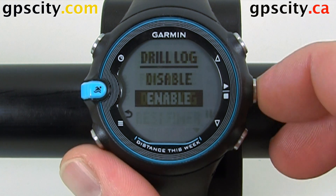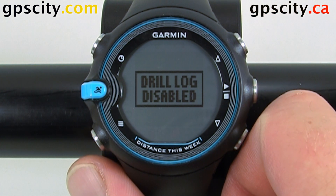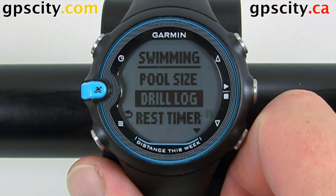If you want to disable it, just do the opposite — disable — and we're done. That was enabling and disabling the drill log of the Garmin Swim.